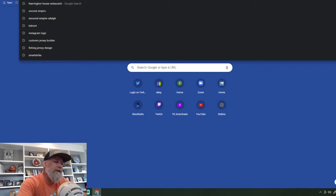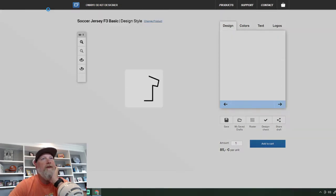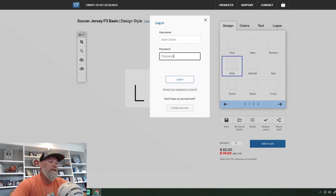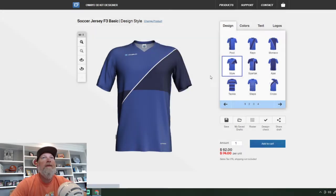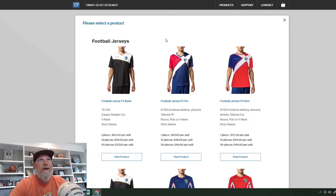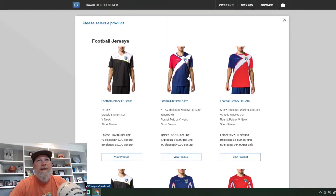I always go to Awayo — it's going to bring up my account. You do have to create an account. This is actually some soccer jerseys — they have different products, football jerseys, all different sports. I use this soccer jersey because I like the material.